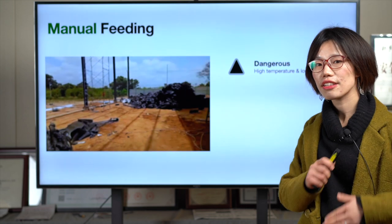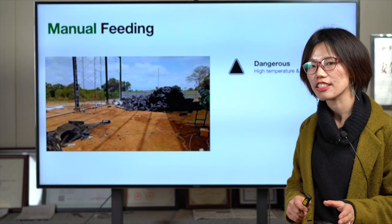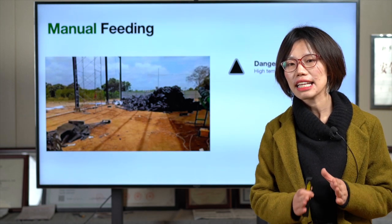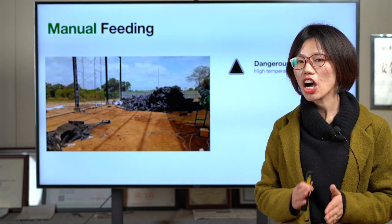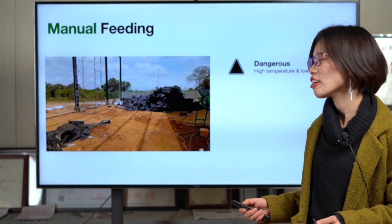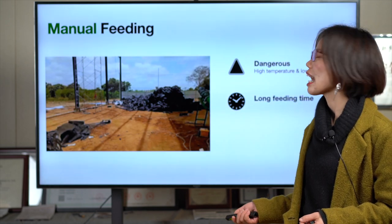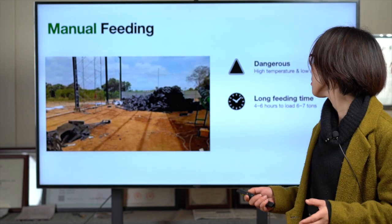Especially after the first batch, the reactor temperature is still hot and there is no oxygen, because the plant operates at zero pressure and zero oxygen. So even after you open the door, it's still very low oxygen — not safe. Second, it's a long feeding time, because feeding one piece by piece you can only feed six to ten tons of tires or plastics within four to six hours.